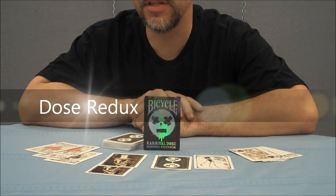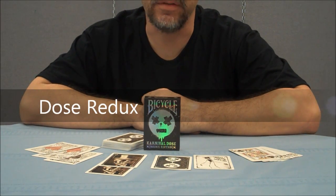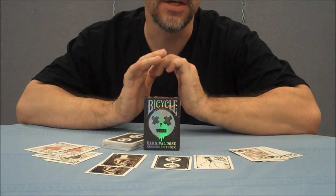Hi everybody! Welcome back to Magic Orthodoxy. My name is David and this is a deck review. Today we're going to look at one of the decks from Big Blind Media.